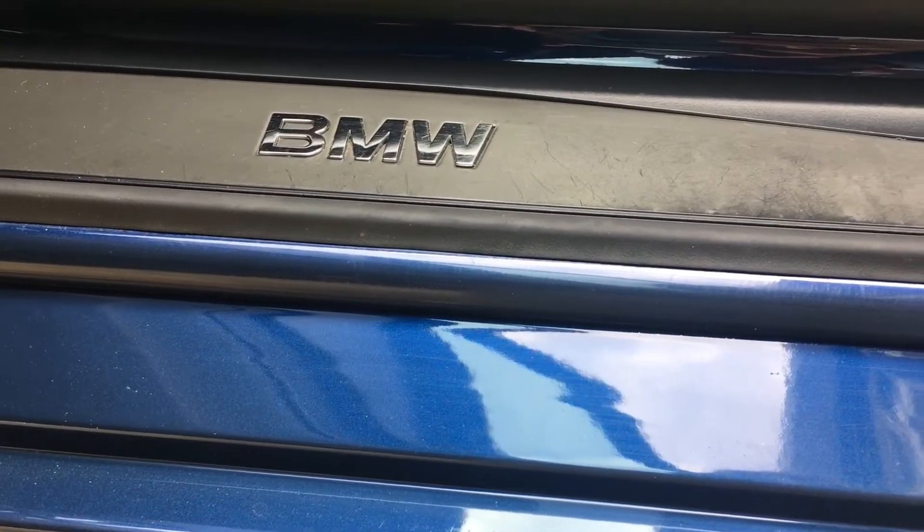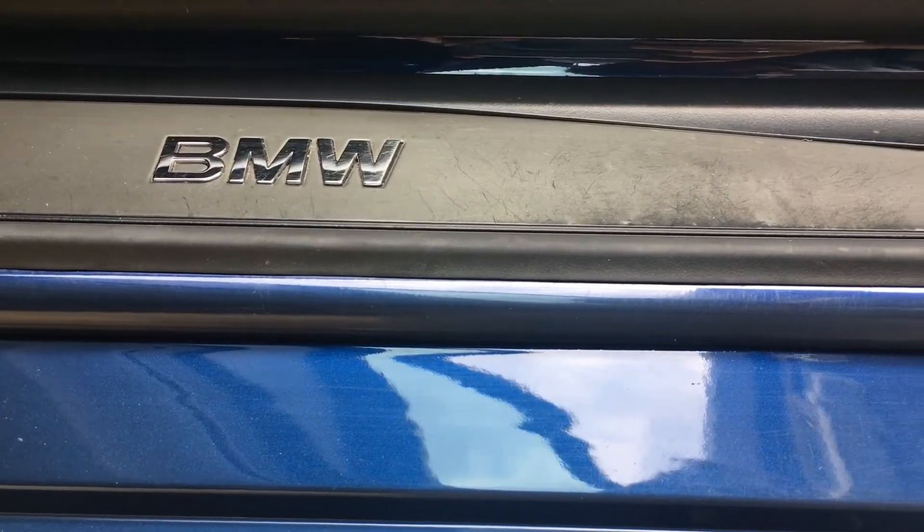Hi and welcome to another video. Today I will show you how to replace the inner and outer sill plates on a BMW E60. These parts can get damaged and scratched by getting in and out of the car.